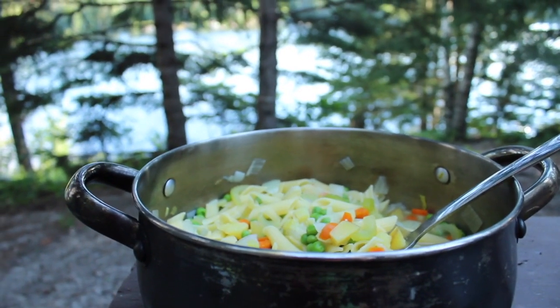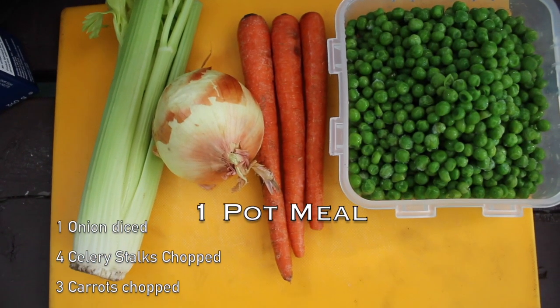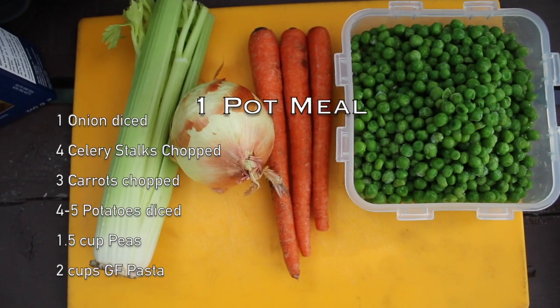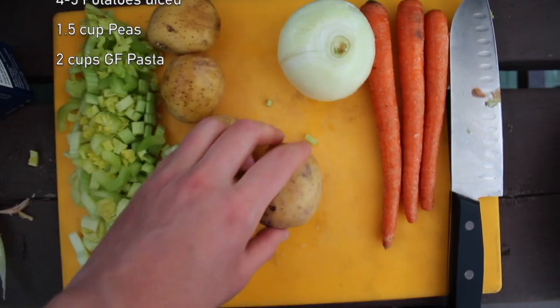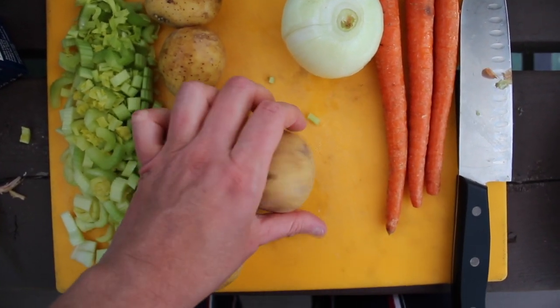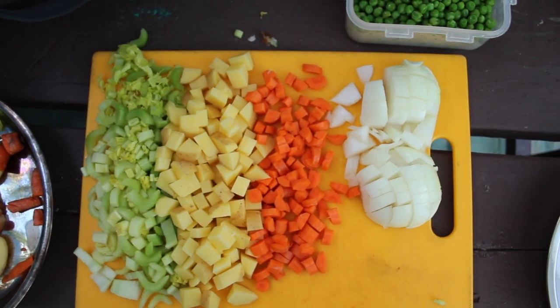Let's get into it. What you will need for this one pot meal is one onion diced, four celery stalks chopped, three carrots, four to five potatoes, one and a half cups of peas, and two cups of gluten-free pasta. Here it's all chopped up.